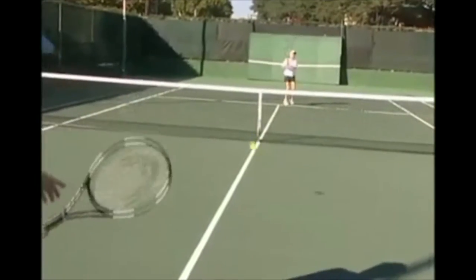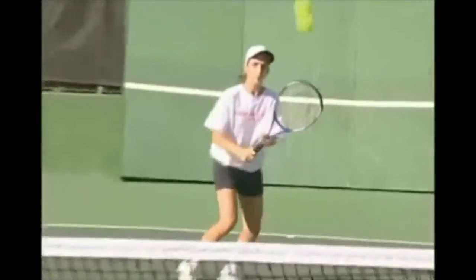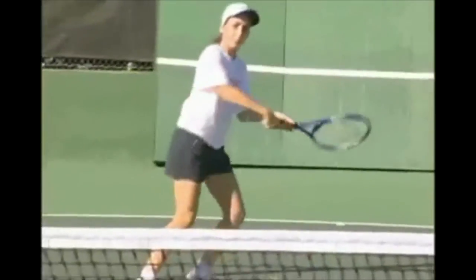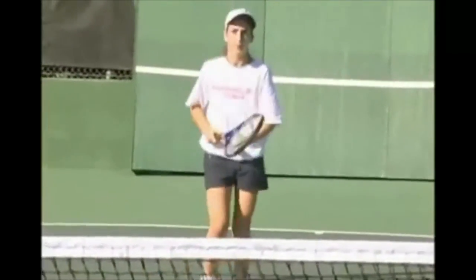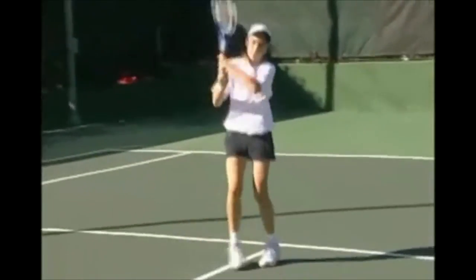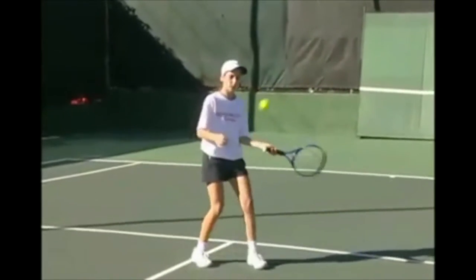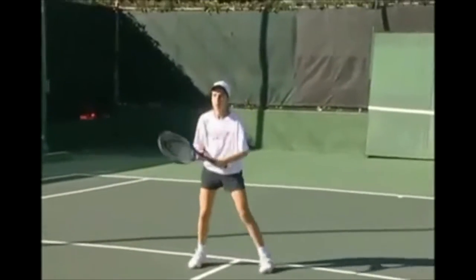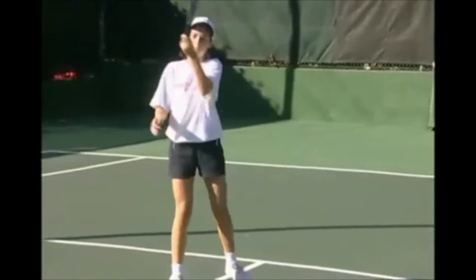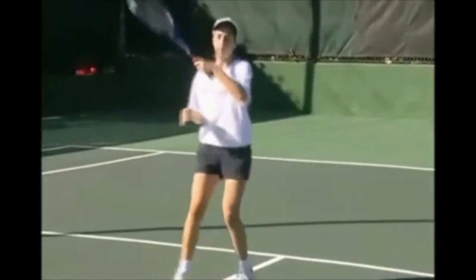Here we see Kalindi hitting at a speed that a beginner can expect to master very quickly. Most people make the mistake of thinking that a two-handed topspin backhand is very different from a one-handed topspin forehand. Actually, they are almost identical — the two-handed backhand is really a left-handed or non-dominant hand topspin forehand. Since Kalindi is right-handed, I start her off hitting a lot of lefty forehands like she's now demonstrating.